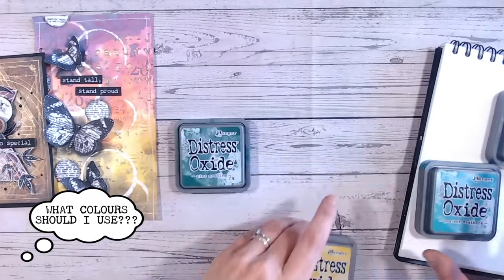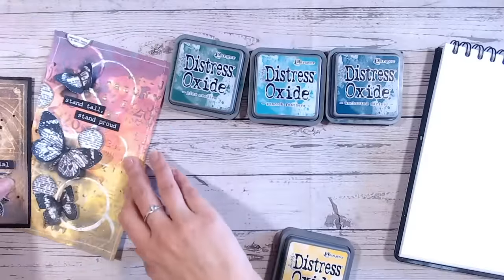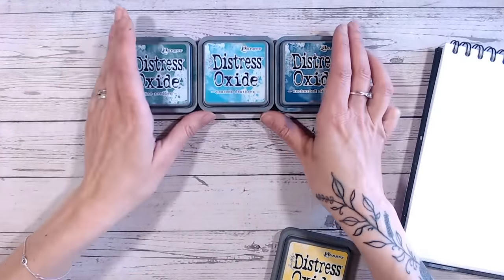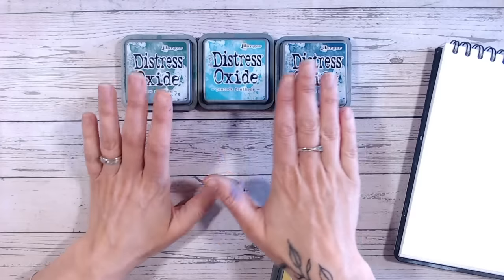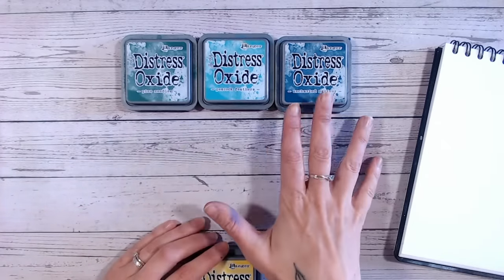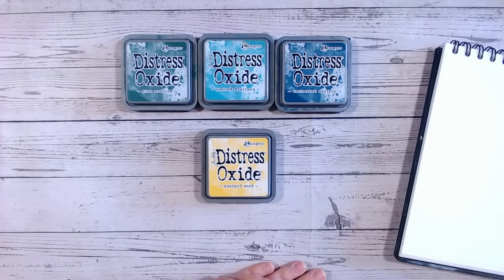Our tonal colours are greens and blues here — so I've got a green, a blue, and an in-between teal colour. These are all tonal and they work beautifully together, and then I've got my pop of colour which is going to be yellow. This isn't a colour combination I've used within my mixed media projects before, so it'll be really fun to see how it works out.